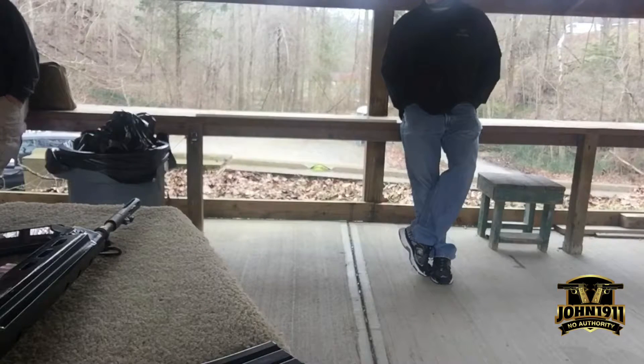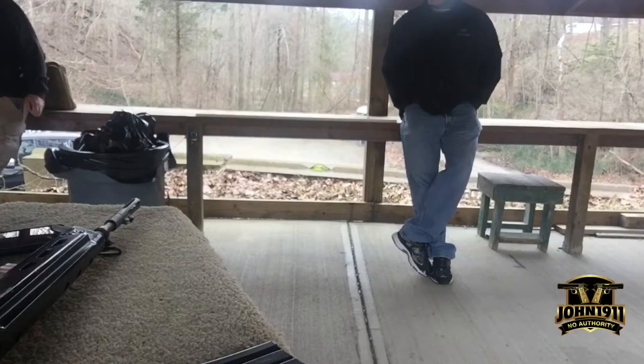But Winchester put a faster twist on it so you can use heavier bullets, and they got all the publicity. The Remington cartridge really suffered. So is it basically a wildcat now? You can get it, but there's not a lot of it. Actually, the .244 is a better performer with the right twist barrel than the .243.